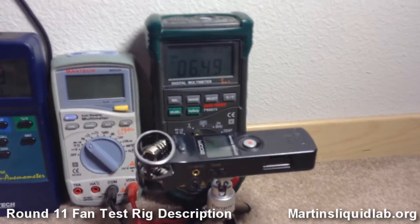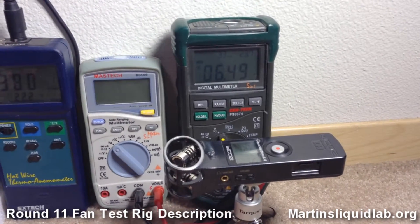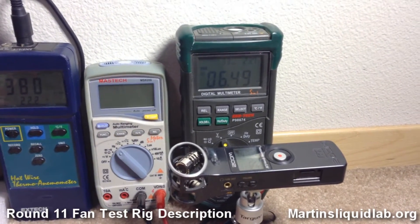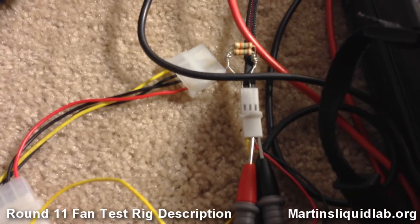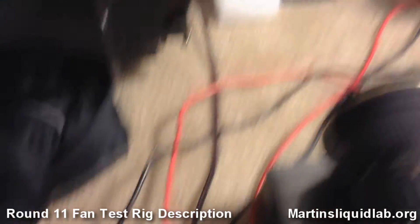Someone showed me that trick — I don't know that much about it, but it works. Then this meter, the green one, will be measuring voltage. Those are the two probes hooking into the back side of the fan plug, just for voltage.